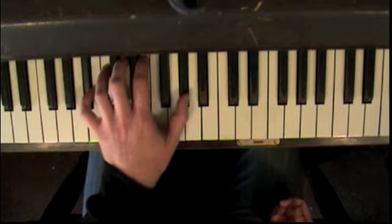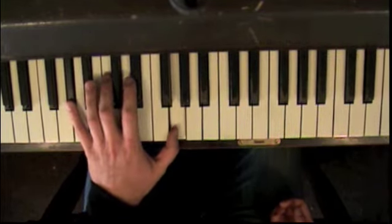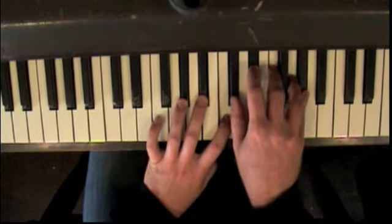So you go 1, 2, 3, 4, 1, 2, 3, 4, 1, 2, 3, 4, 5, 6, 7, 8. And the exercise again is your A-flat major scale.